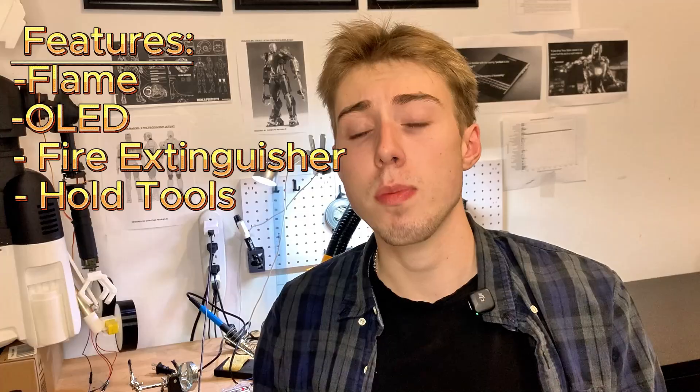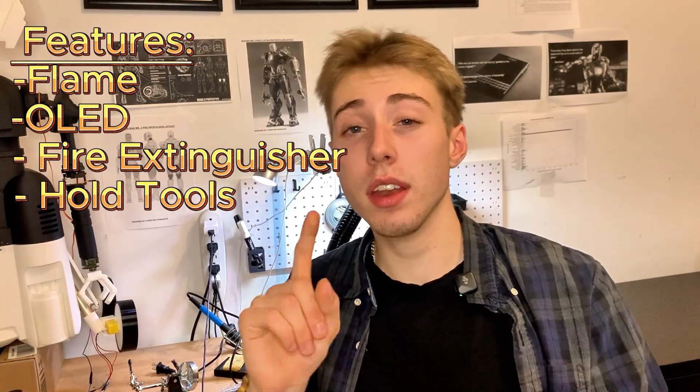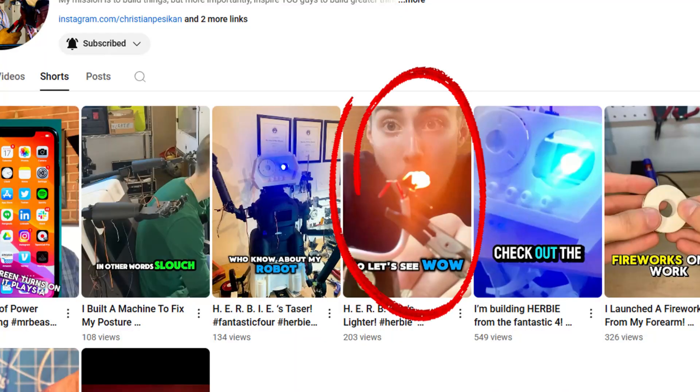So to re-outline the features we need for Herbie: a flame at the top of his head, an OLED screen in his chest, the ability to put out fires, and the ability to hold tools. Now for those of you who have seen the previous video, you'd know we were going to use Nichrome wire to create a flame inside of Herbie's head.